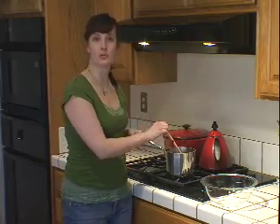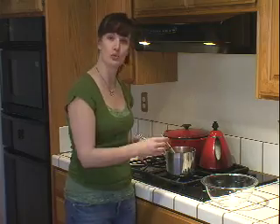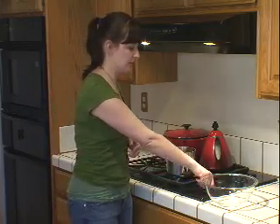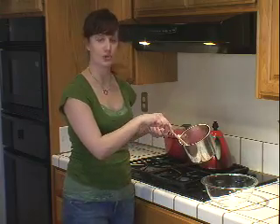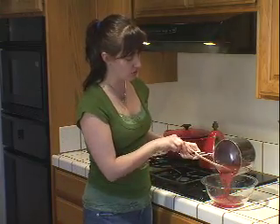The rhubarb's been on the stove for about 20 minutes. I brought it up to a boil, then as soon as it reached a nice big boil I reduced it to a simmer and let it go for about 20 minutes. It's reduced down now, the rhubarb pieces have broken down, and it's a nice thicker consistency. I'm going to turn off the heat and pour it into this bowl so you can see it — it's a beautiful color and you can see a lot of juice in it right now.